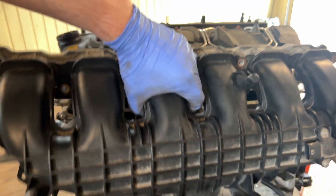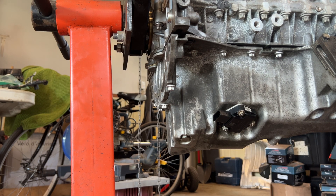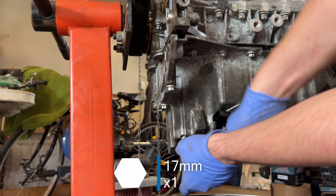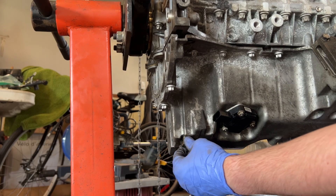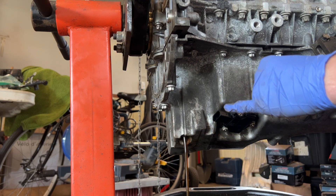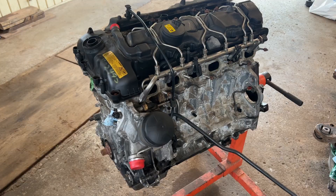Last thing before we open anything in this engine — I did drain the oil before I put this engine on the engine stand, but I still don't know if there's anything left, so we're just going to drain it to make sure. As you can see, a bit of oil is still left. Curious to see if I left the filter in it or not.